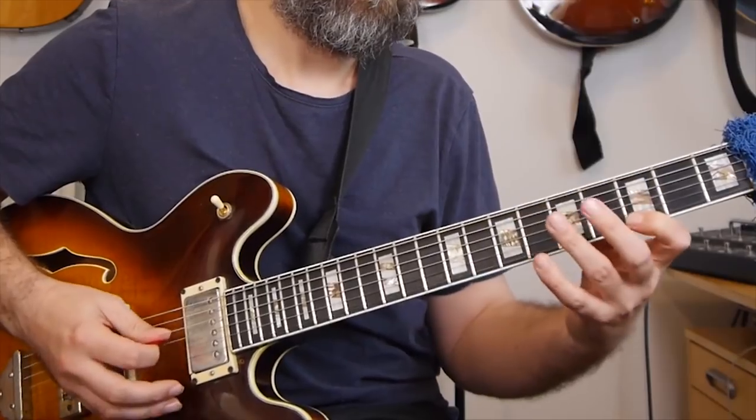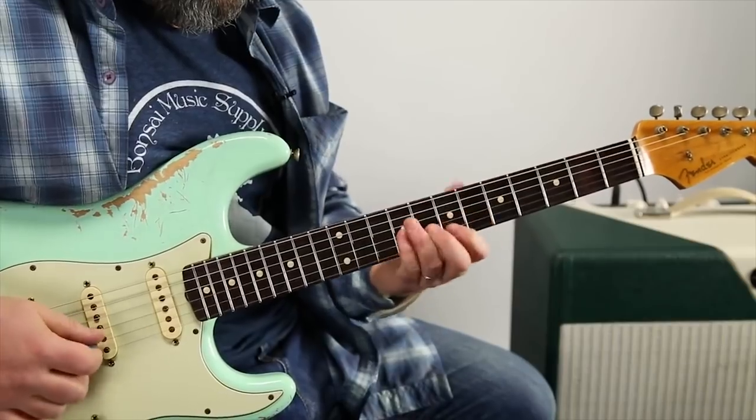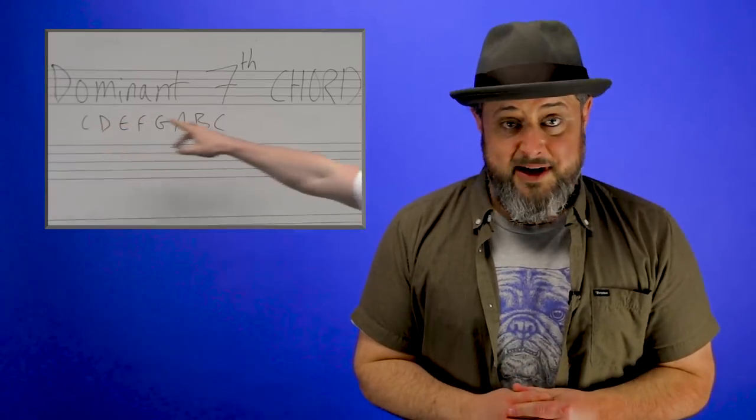The Blues Mixolydian Scale is a hybrid scale, meaning it combines two different scales that share the same root. It's eerily similar to the standard minor pentatonic, but the main difference is every time the minor third of the scale is played, you hammer up to the major third immediately afterwards. This small change is what puts the scale in the Mixolydian category, and it allows you to carve out licks that sound amazing over minor-major blues jams that rely heavily on dominant seven chords.